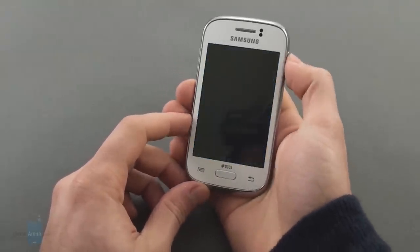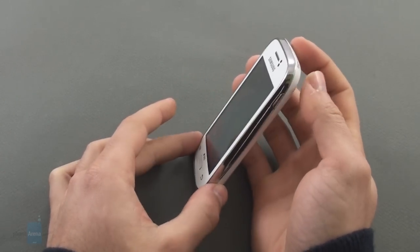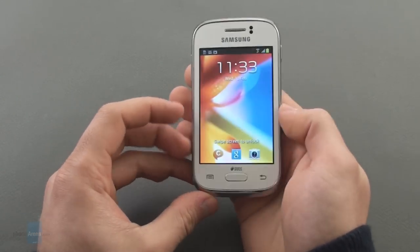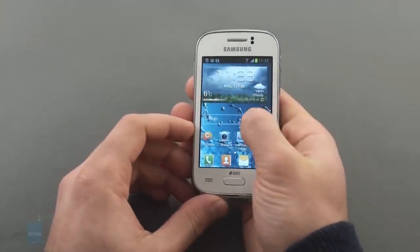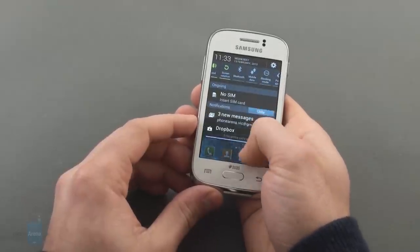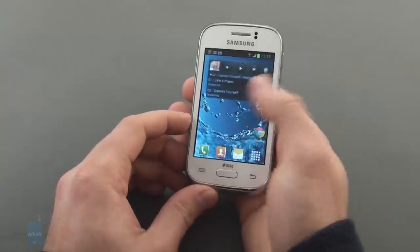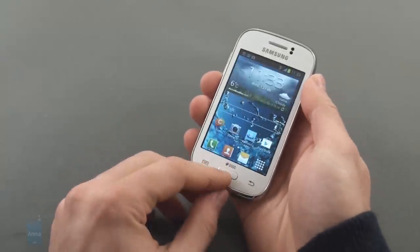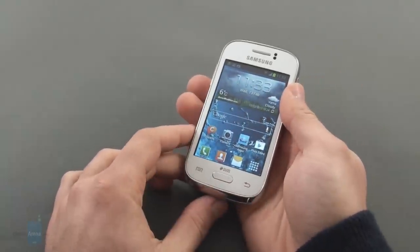Good news is in 2013 you have to compromise less at the same low price points. The bottom low of Samsung's Android lineup now brings you a 3.2 inch display, a 1 GHz processor, and an almost up-to-date version of Android 4.1 Jelly Bean. Samsung is also delivering both single and dual SIM versions of the Galaxy Young Duos from the get go. With all this in mind, is the new Galaxy Young Duos a good compromise and how does it fare against its rivals? Let's take a look.